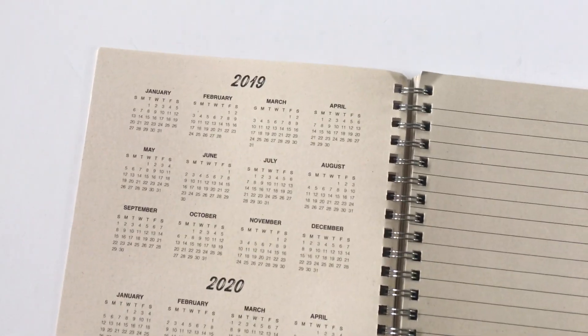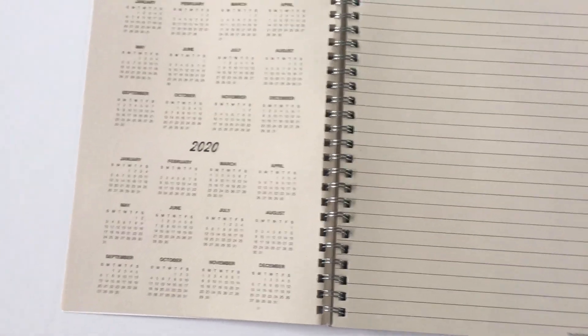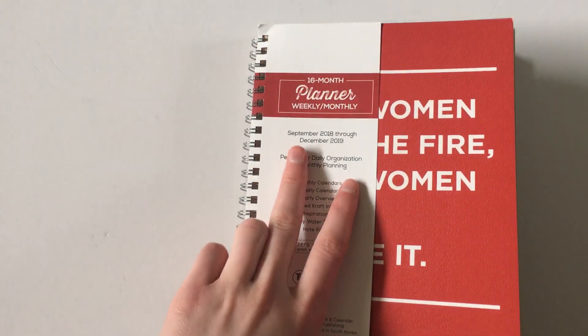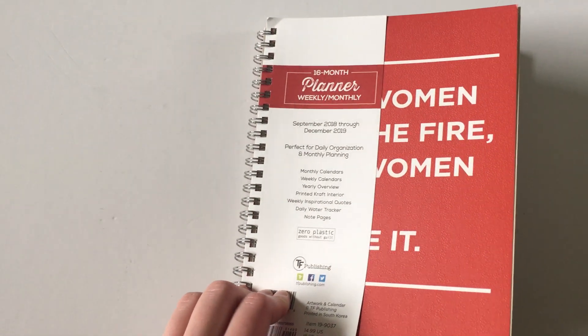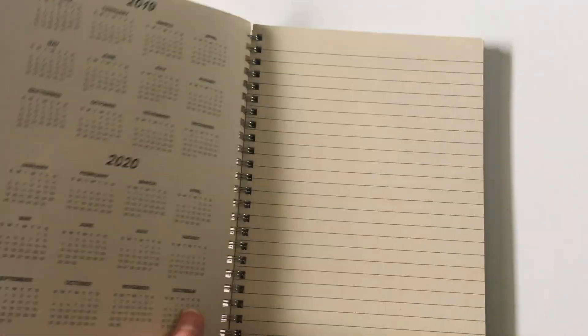It has 2019 and 2020 calendars at a glance. It does start September 2018 through to the end of December 2019 — kind of an odd start time for a calendar, but you do get those bonus months.